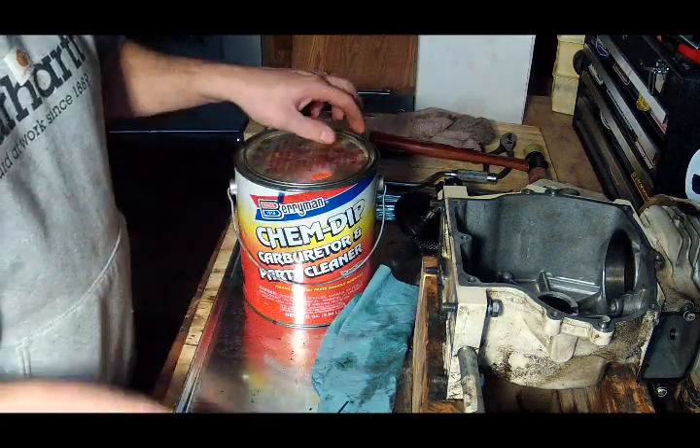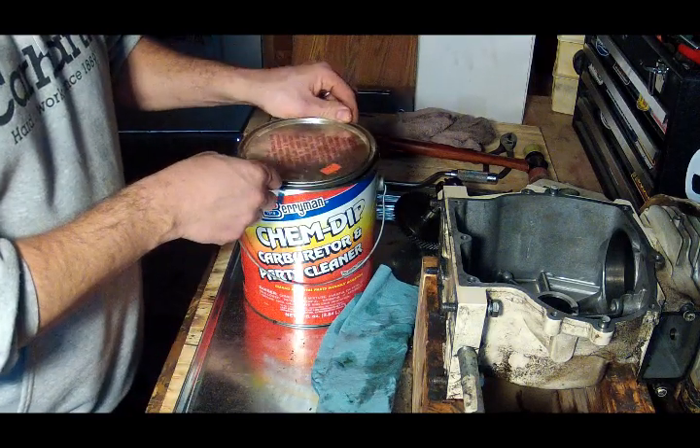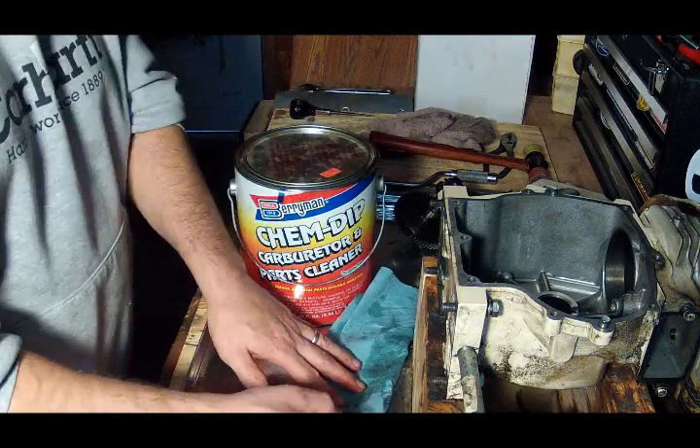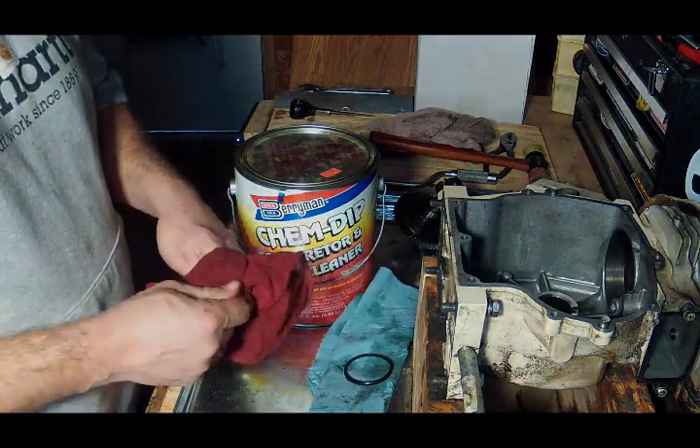All right, one more piece, and we'll let that soak for about 20 minutes or so.